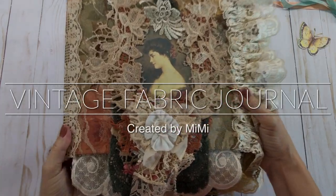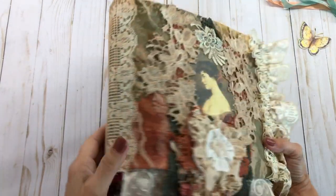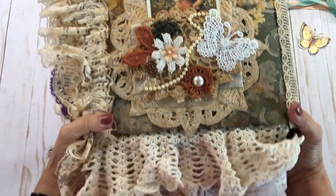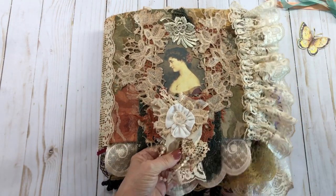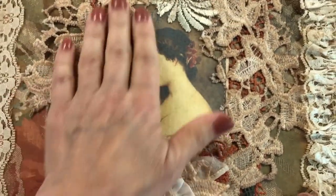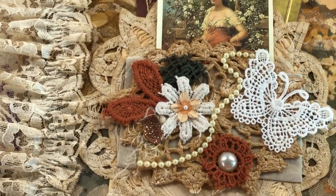Hello everyone, this is Mimi from Mimi's Karate Shop. Thank you so much for stopping by. I have a new journal that I just finished — it's a fabric journal of vintage ladies. I've been working on this for probably six months; it just took me a while to put it all together. I thought it turned out really beautiful. I loved the collage and this beautiful lady on the front. It kind of has a fall feel to it — the colors are kind of fall colors.